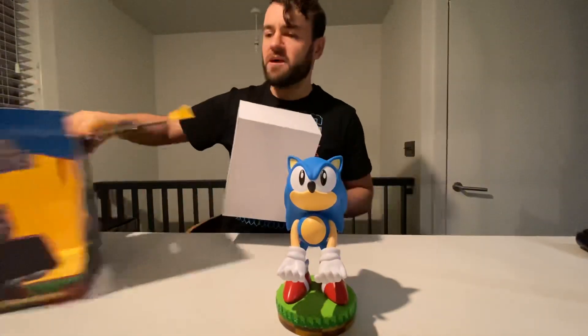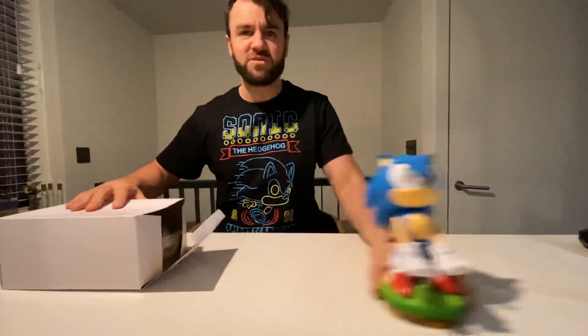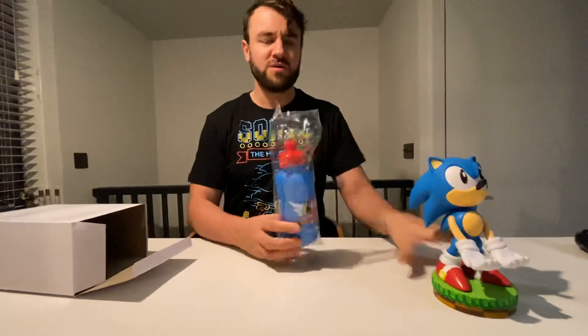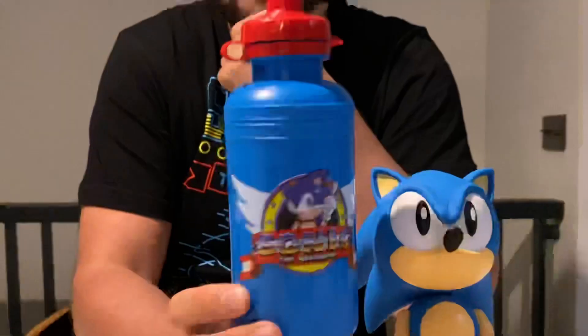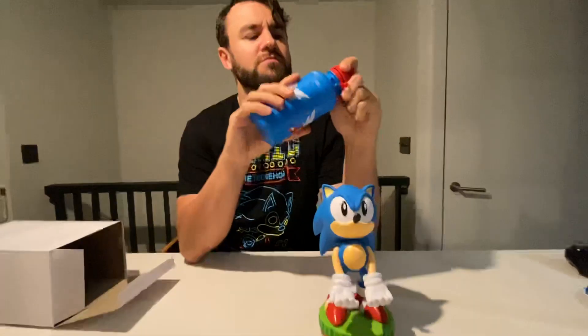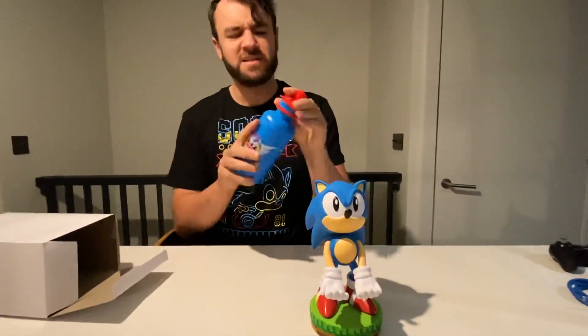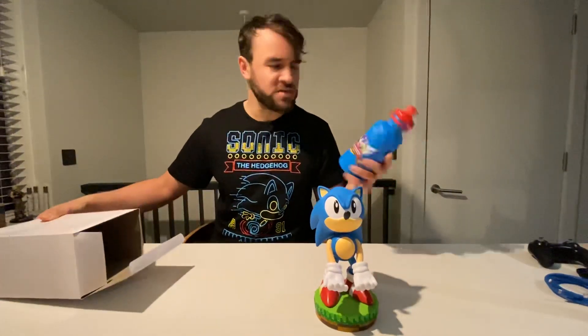That would be the main part of the standard one. And then we've got this box of extra Sonic little goodies. So there's a water bottle with the classic Sonic logo from the first game — so I could take that to the gym. Can't open it right now. Classic Sonic image as well from the first game.